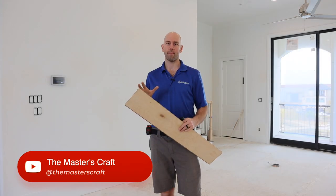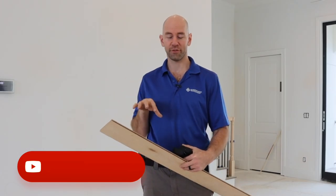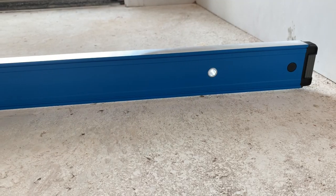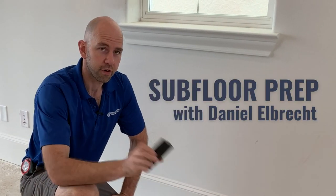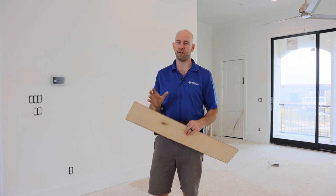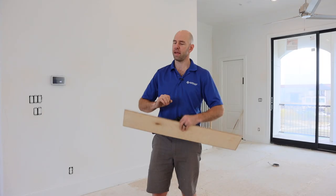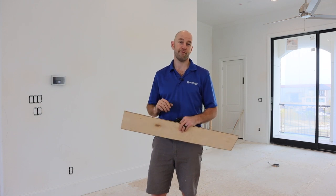Hey everyone, let's talk a little bit about what comes before the flooring installation — how are we going to know when this floor is ready to be installed? The most important thing, and if you don't pick up on anything else: read the manufacturer's instructions. Industry guidelines and NWFA guidelines all tend to bow to the manufacturer's instructions.